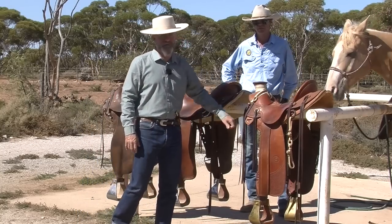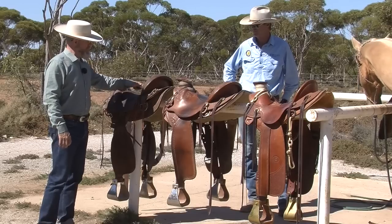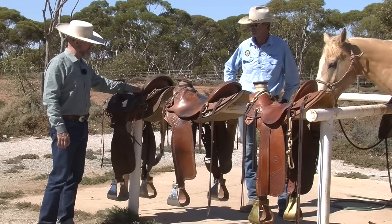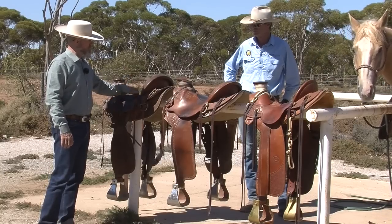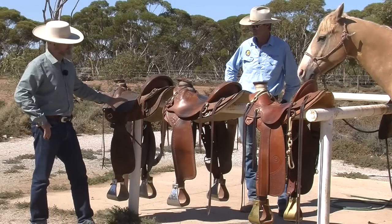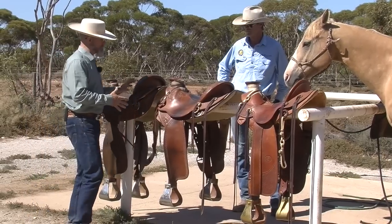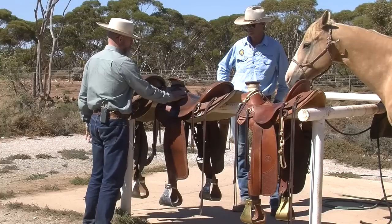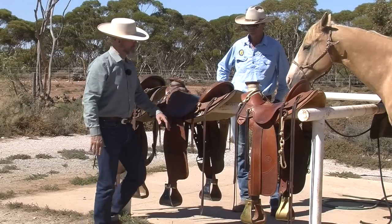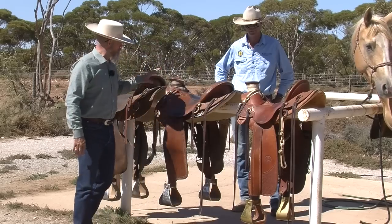The guy that made this saddle made his tree — and the guy that made that one definitely made his tree too. So this saddle, because it was a purchased tree, probably has a whole lot of saddles made by different people that feel the same to the horse — same tree, same rigging, same strip position. The strip position is oftentimes dictated by the shape of the tree, and so is the seat. That buildup in front is there because the tree does that.